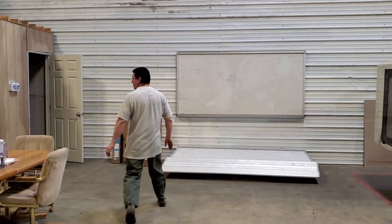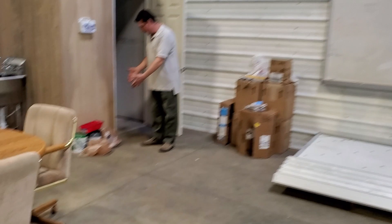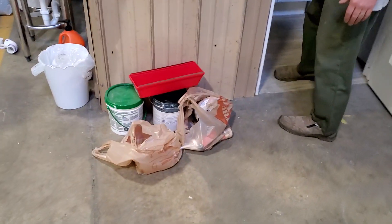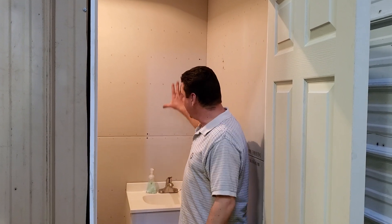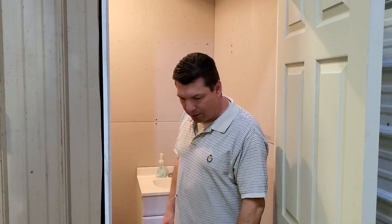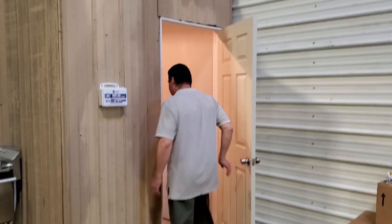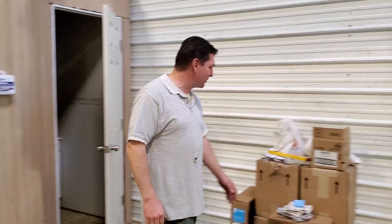The bathroom — I don't know if we want to show our beautiful bathroom here, but we just got supplies. Josh is going to be working on this when he has some time. So we're going to mud and paint the bathroom in here. We have a mirror that's going to go up, so we'll have a workable bathroom. We actually have a door that shuts now and you can lock it — if we get any female employees, that'll probably be appreciated.